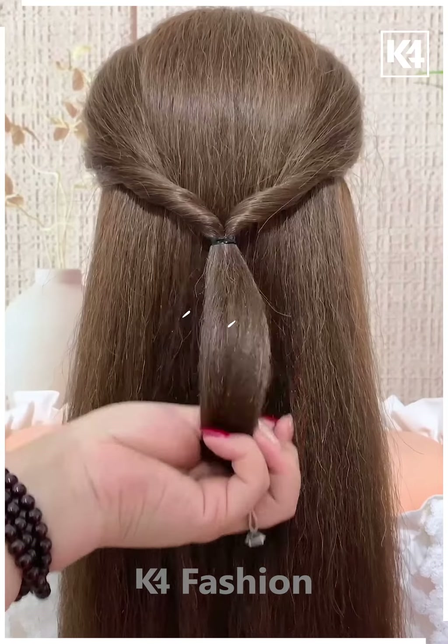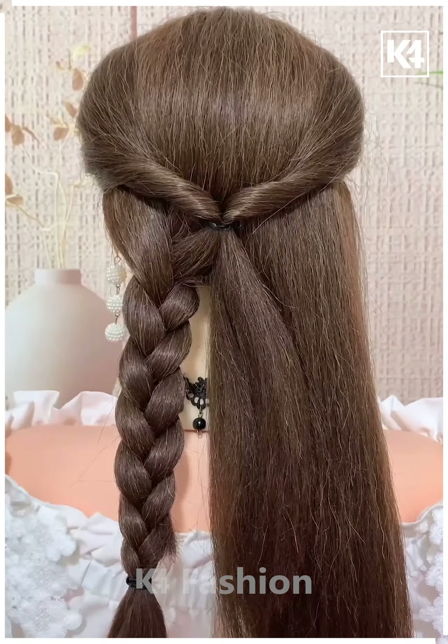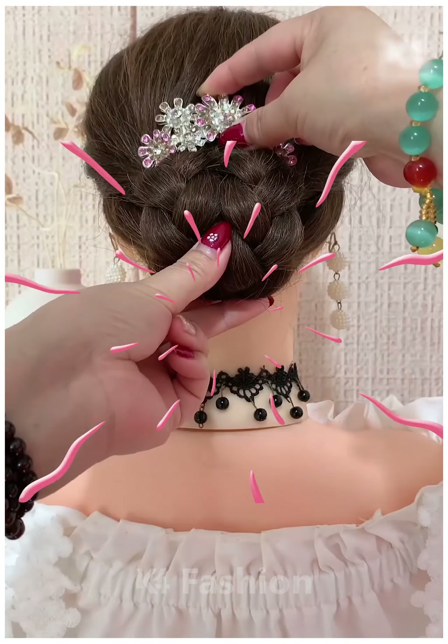Next we are making a pony taking hair from both the sides, leaving the rest untied, and to the untied hair we are turning it into a braid and then making a bun. Thanks a lot.